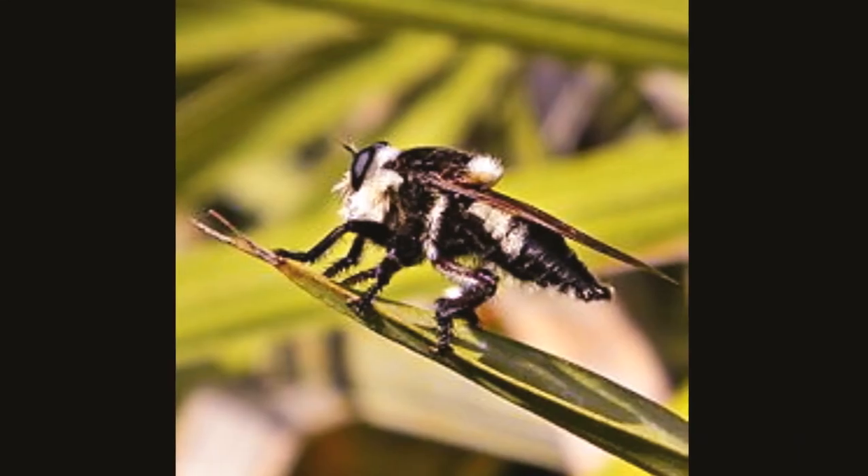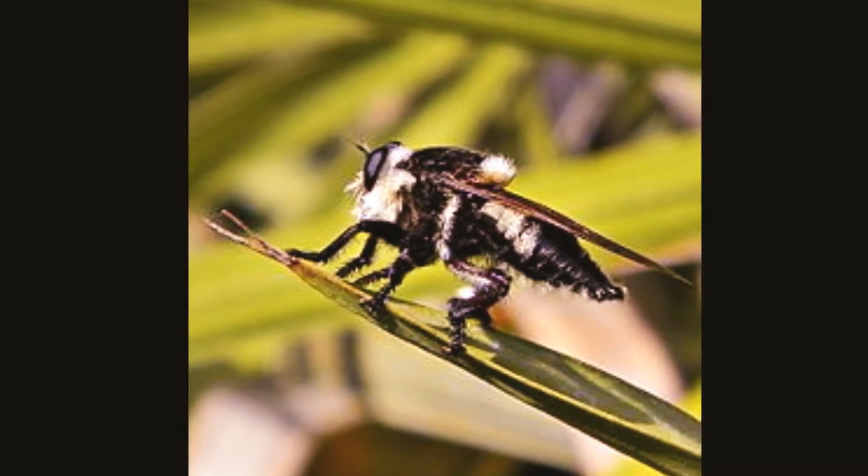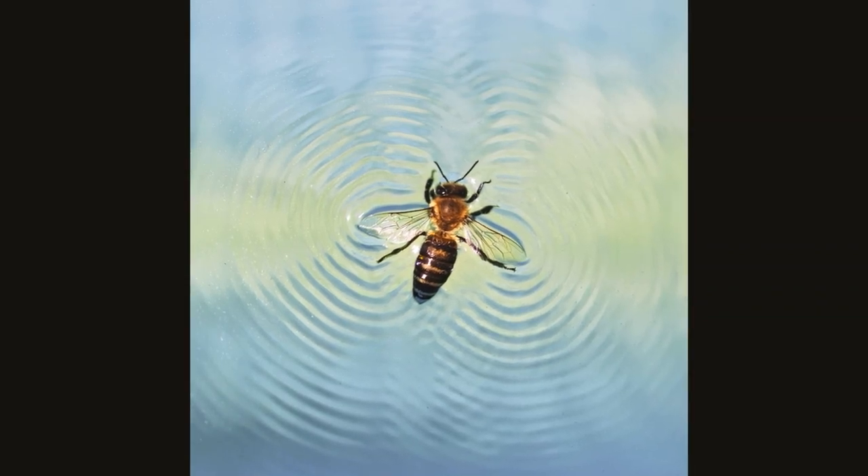If you get in the water, they wait on the surface of the water for you to get out and then attack you. They do not always nest in typical beehives — they will create nests below the ground much more frequently.